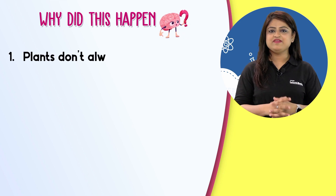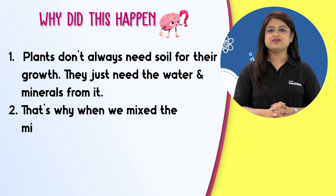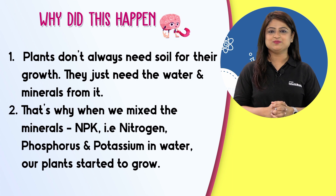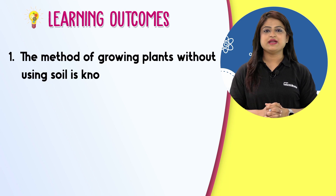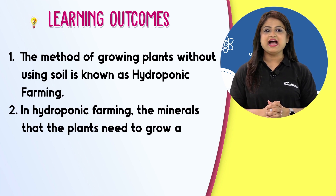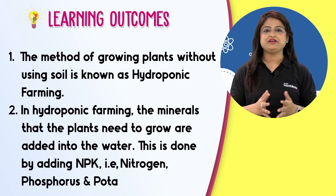Plants don't always need soil for their growth — they just need the water and minerals from it. That's why when we mix the minerals NPK, that is nitrogen, phosphorus and potassium, in water, our plants started to grow. The method of growing plants without using soil is known as hydroponic farming. In hydroponic farming, the minerals that the plants need to grow are added into the water by adding NPK — nitrogen, phosphorus and potassium.